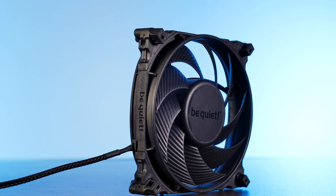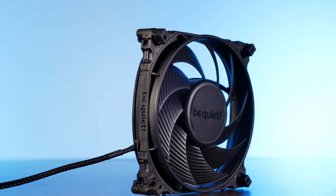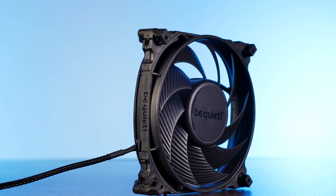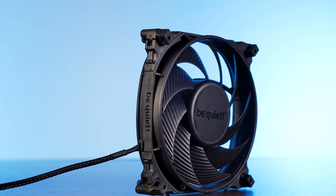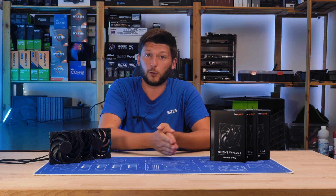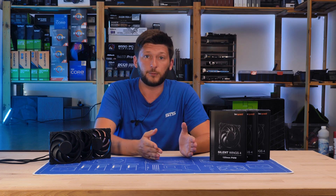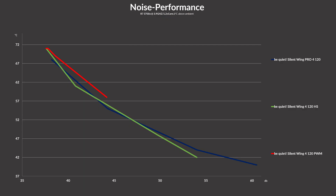Ignoring my tantrum — it's an amazing fan. Probably one of the best you could get right now for case airflow usage, but the high-speed fan is just as good with extra capabilities. Get the high-speed one. Pretend like the PVM version doesn't exist and just go for the quicker one. It makes zero sense to take the 1600 RPM version even if it's an amazing fan. Just take the 2500 RPM version. It's better.